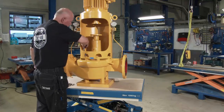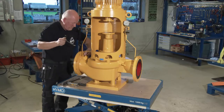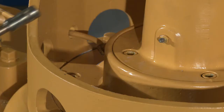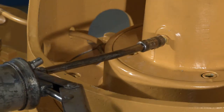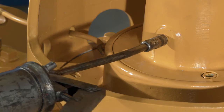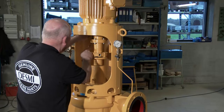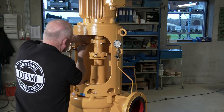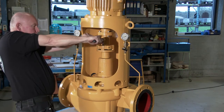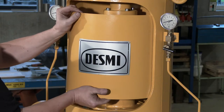Fit and fasten the copper pipe. Lubricate the bearings. Fit and fasten the spacer coupling. Finally, mount the guards and the overhaul is now complete.